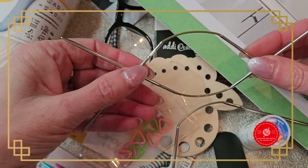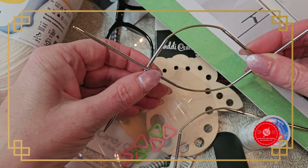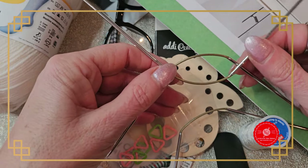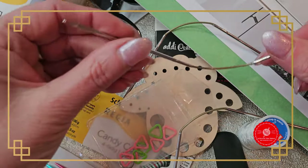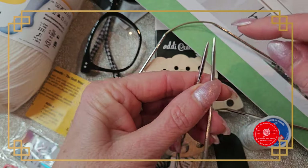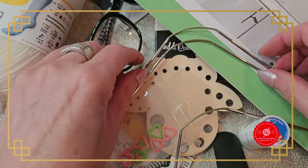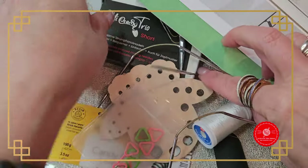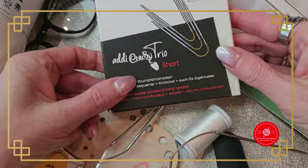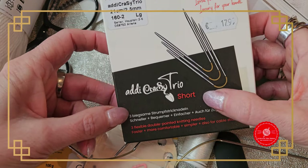I hold all three at the same time, and then I automatically start with the 12 stitches. These needles have a sharp point and a blunt point. They are from Addi — Addi Crazy Trio Shorts. These are really made for socks and they cost quite a lot of money, I find. They're around 18 euro, and I have them in 21 cm at 2.5 mm.